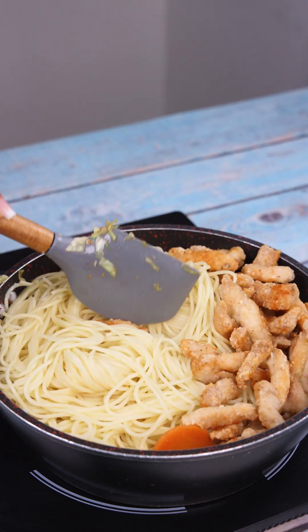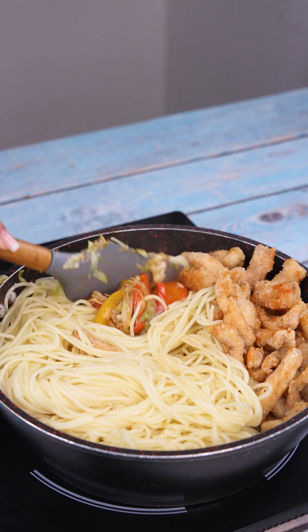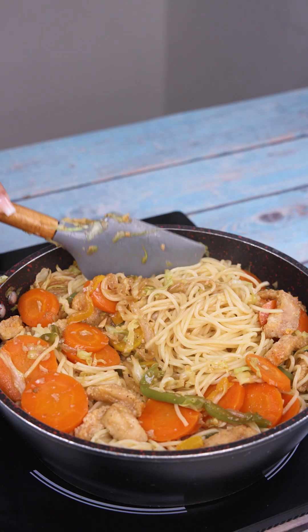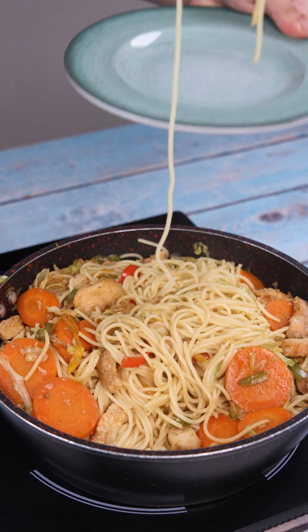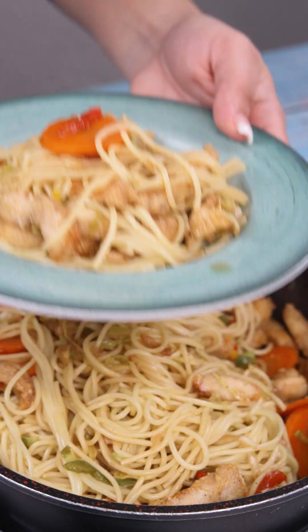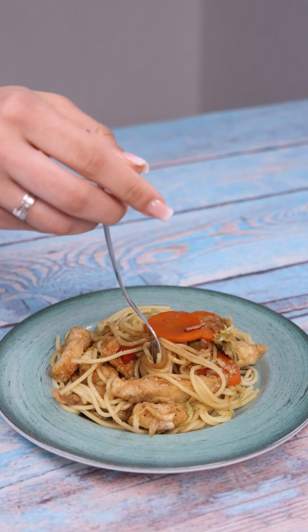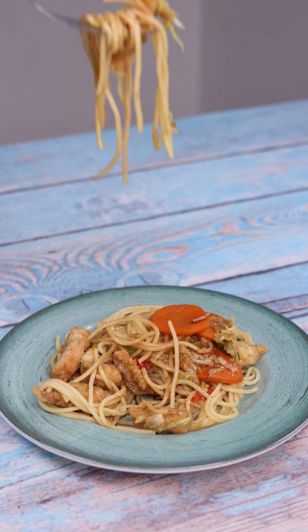This pasta tastes amazing! Here at home, there are never leftovers when I make it. Everyone asks me for the recipe, and there's never anything left. I'm sure you and your family will love it too. Our pasta is ready, and I'll serve it to you so you can see how it turned out. Look how delicious it is! Make it at home, and then come back and tell me what you thought. Bye, see you next time!